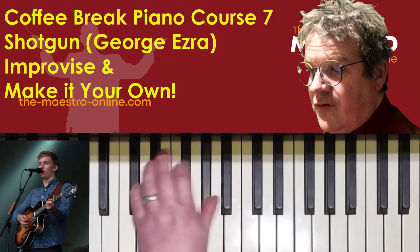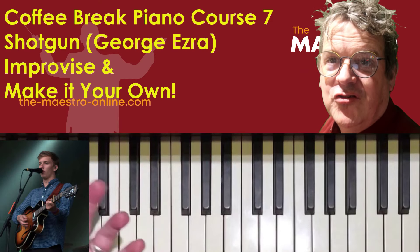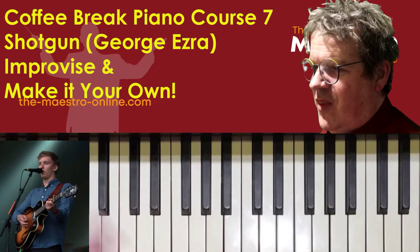Now let's have an improvisation. You can use your chords, make up an introduction, make an ending, make a middle section — do whatever you like with them.